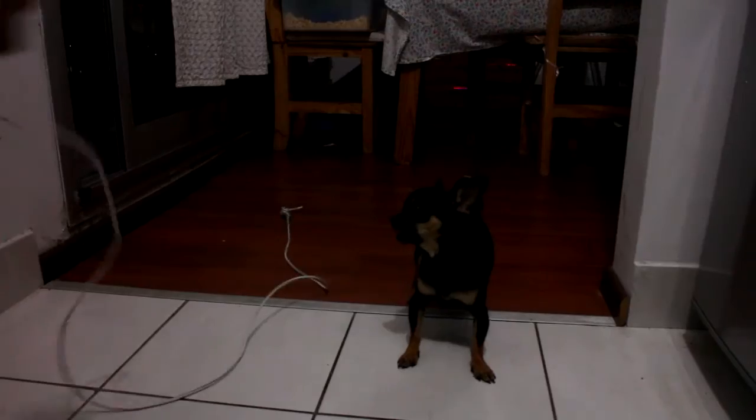I took an animation of a dog from the internet and started testing with that, and eventually it became the game. I also asked my neighbor if I could record his dog, which is a very little funny dog, and he agreed of course, but it wasn't very accommodating. So I decided to use the original for the time being.